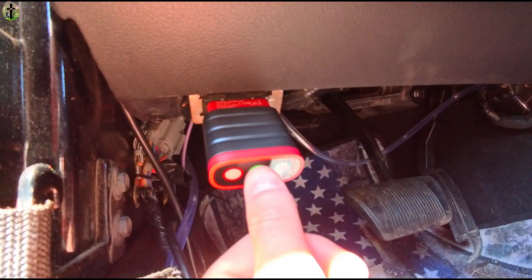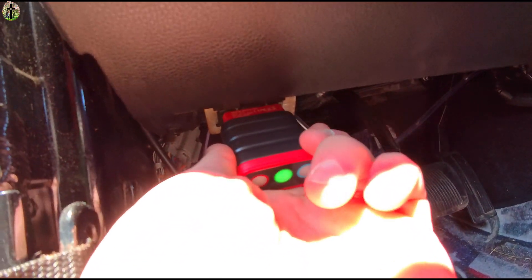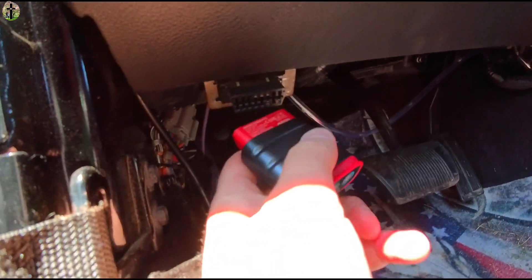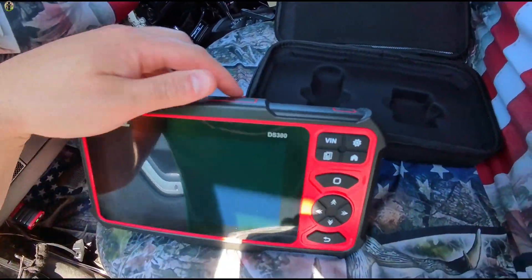This one can be a little hard to put on, so just make sure you line it up right. Once you have it lined up, just pop it in place and then you can go ahead and turn your device on.